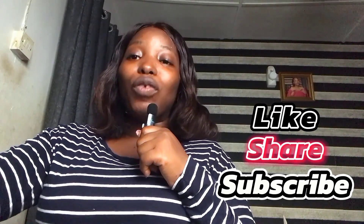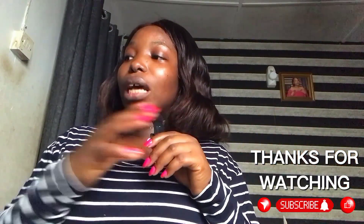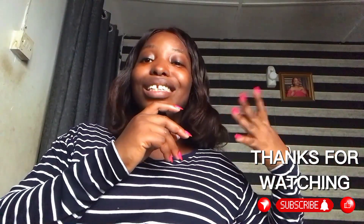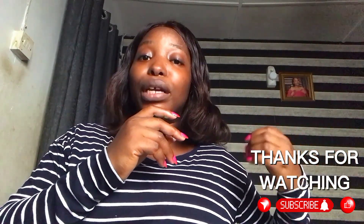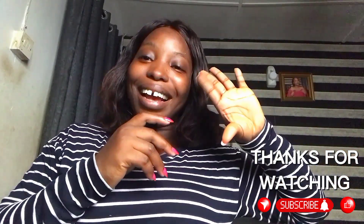If you've watched up to this point, I don't take it for granted. Please click the subscribe button, leave your comments, and share your thoughts on the Nivea Micellar Water — have you tried it before? Leave it down in the comment section. Thank you for watching! Please share, like, and click the notification bell so you get notified whenever I put up a new product review. Till next time, bye guys!